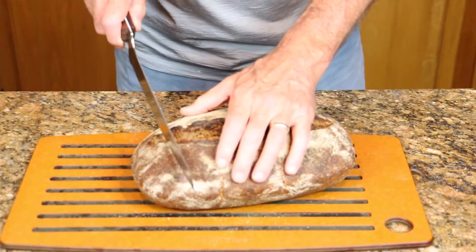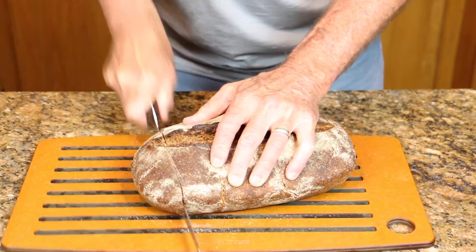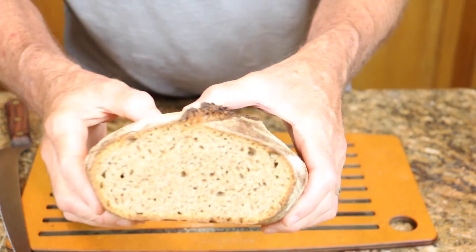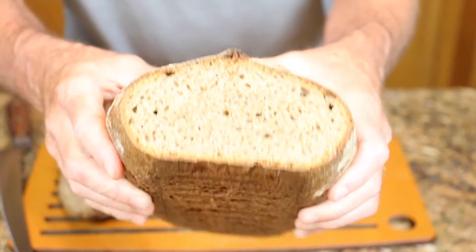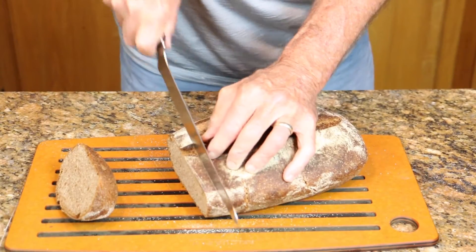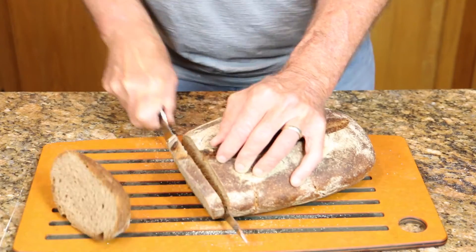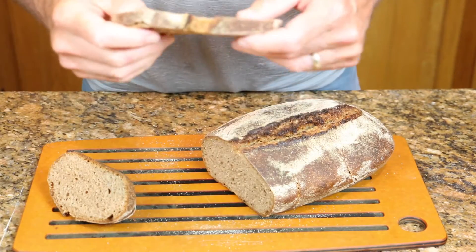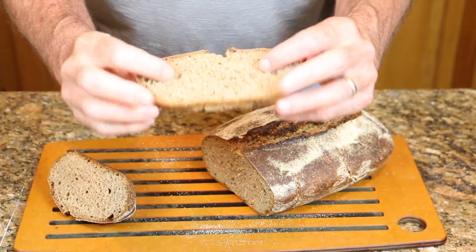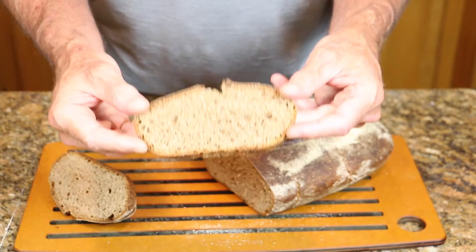Let's check this out. It's a more open crumb, right? It's going to be a little bit lighter bread. This is what I'm typically looking for on a loaf of whole grain bread.